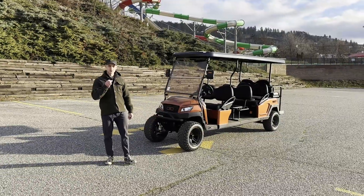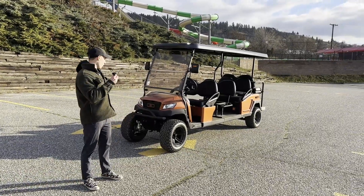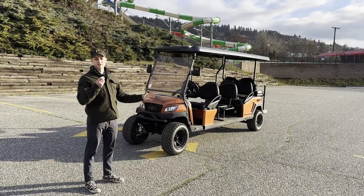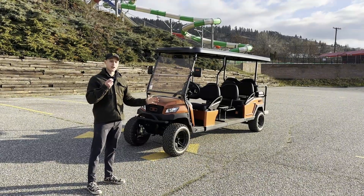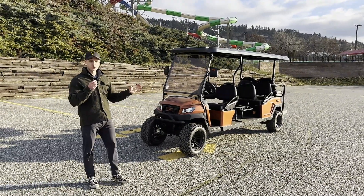Hello, everyone. I'm Axel from Samolo Customs. Today we're doing a controller testing. Our previous models use a 450 amp controller. We are currently doing an 850 amp controller, and we are already leading in the industry with our controller amperages.